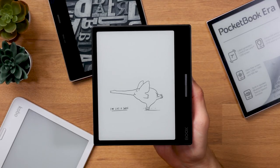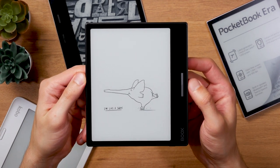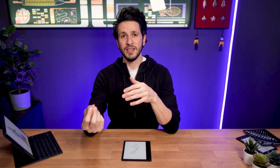Let's start by having a look at the design and build quality. The Onyx Books Leaf 2 has an asymmetrical design with page-down buttons and positions itself as a direct competitor to the likes of Kindle Oasis, Kobo Libra 2, and Pocketbook Era. There are two color versions available: black and white.